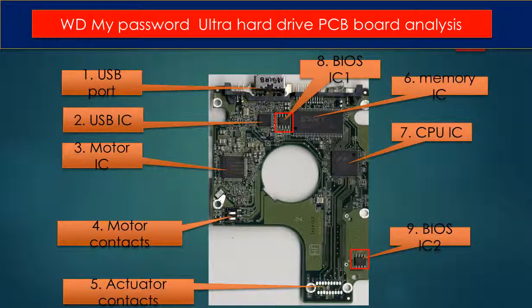Six: memory IC. This memory IC is used by the CPU on the PCB board to run programs.